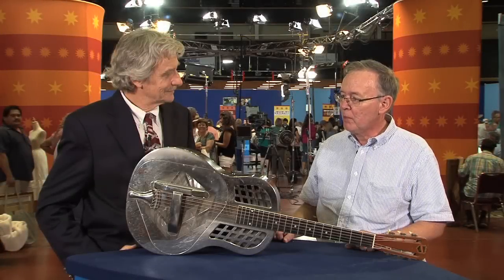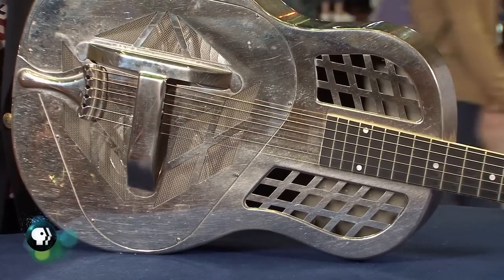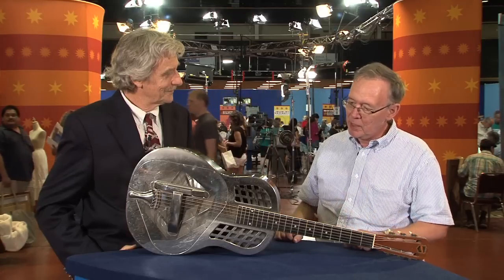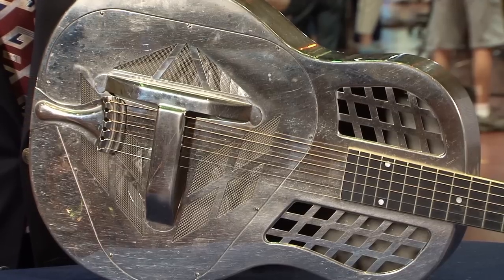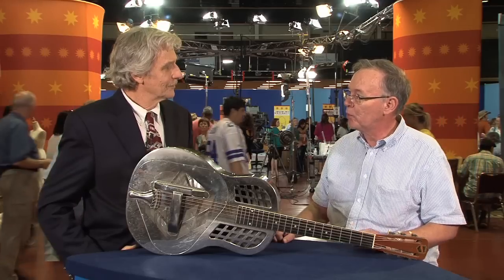This was my father's guitar. My great-grandmother purchased this item for him when he was in high school. He was a guitar player, and it's been in the family ever since. I used to play it when I was a child, and I lost interest in the guitar, but we've just kept it. It's been in a closet. My great-grandmother purchased this sometime around 1930 to 1931.